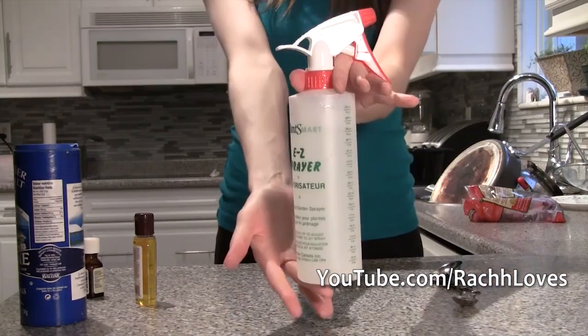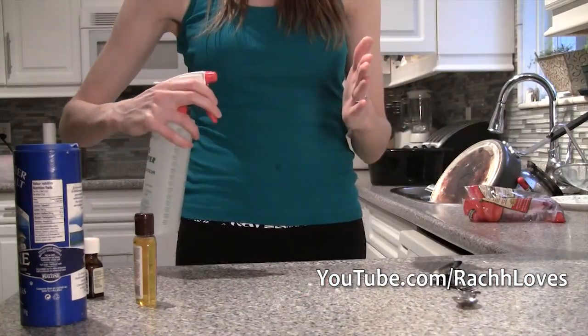And voila, you're done. You have your very own affordable sea salt spray and you can reuse these ingredients and make as many as you want. Let me know in the comments below if you've tried out this tutorial and which oils and essential oils you used. Love you girls.